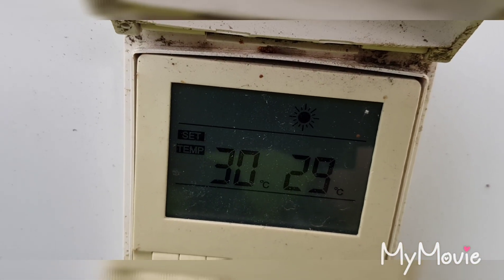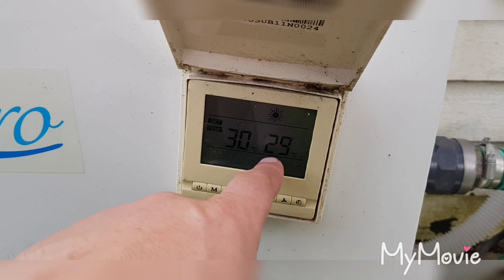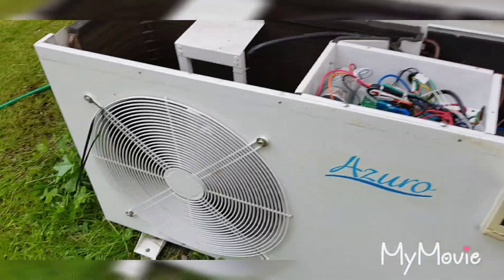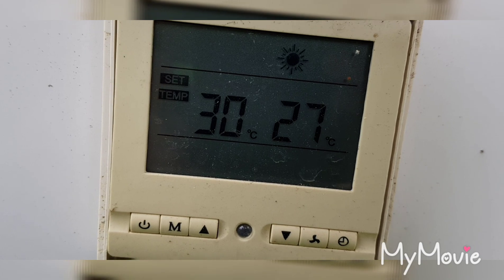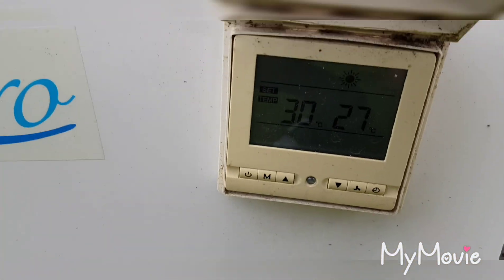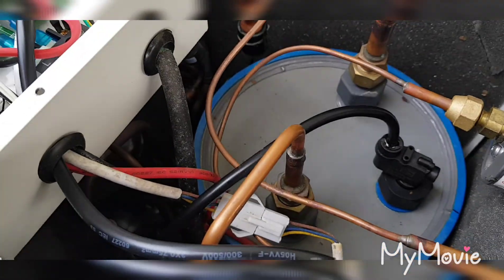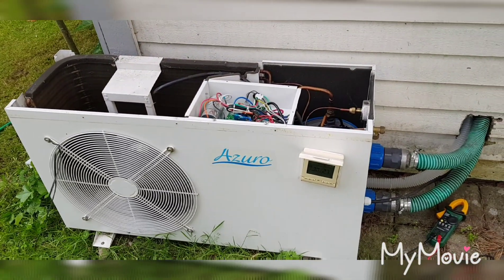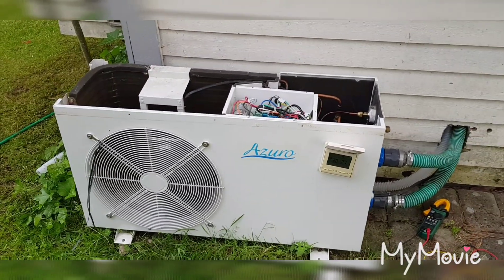Still no error message. I think it's because it's too hot — let's put in some cold water. The temperature is going down, starting at 27 degrees Celsius. And now the compressor is starting, the fan is going, and I can hear the compressor working. Hallelujah! I'll put everything back together — let's hope it works the rest of this summer. Thanks for watching, bye-bye.